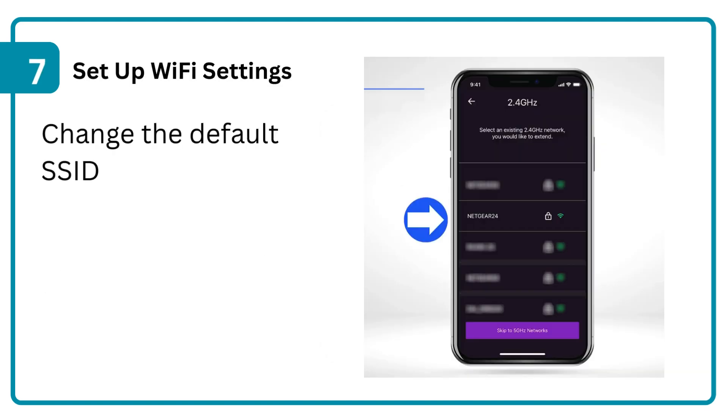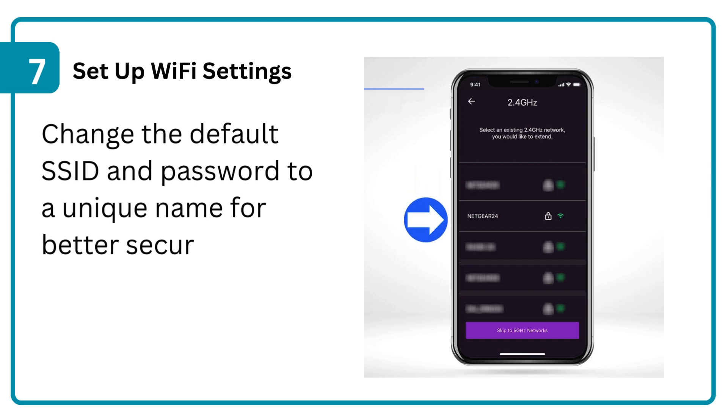Step 7: Set up Wi-Fi settings. Change the default SSID and password to a unique name for better security and easy identification.